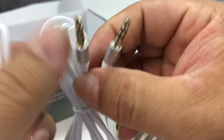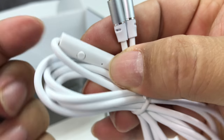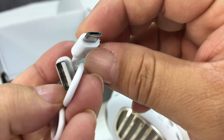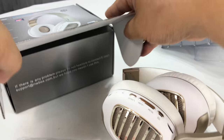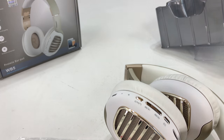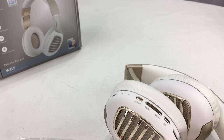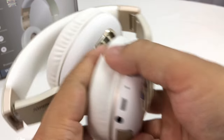We have a 3.5mm headphone cable with what looks like an inline mic as well as a function button. And we also have a micro USB cable, so that's pretty cool. These are going to be quite helpful — I like the fact that not only are they Bluetooth but they can also be wired.